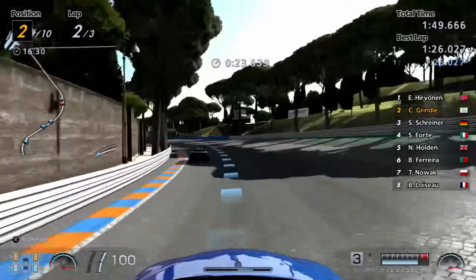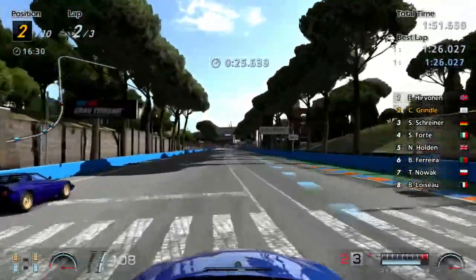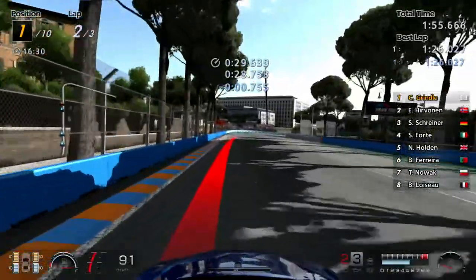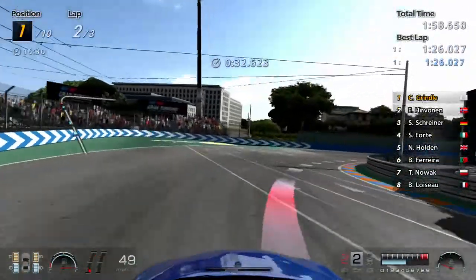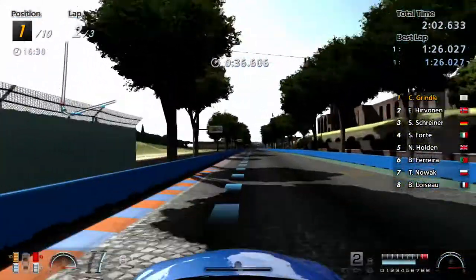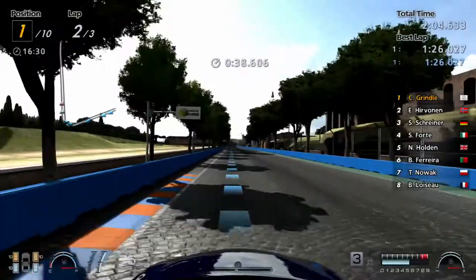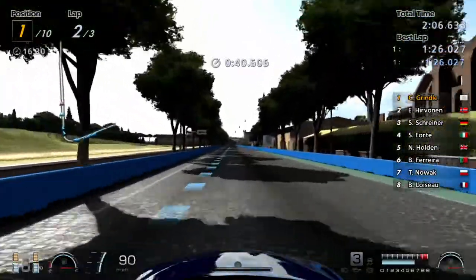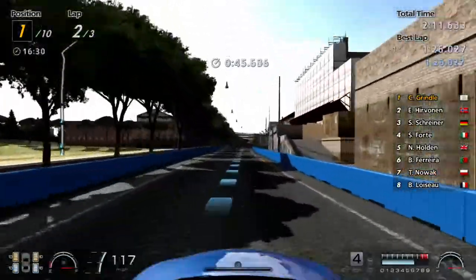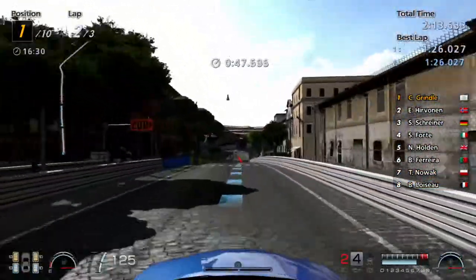And literally converted me to a PlayStation fan. I never thought I'd say that I would move from Xbox to PlayStation when the new one came out, and here I am sat here saying it. I'm really excited and I'm looking forward to actually playing Gran Turismo. Ratchet and Clank I'm looking forward to as well, because that looks really good.